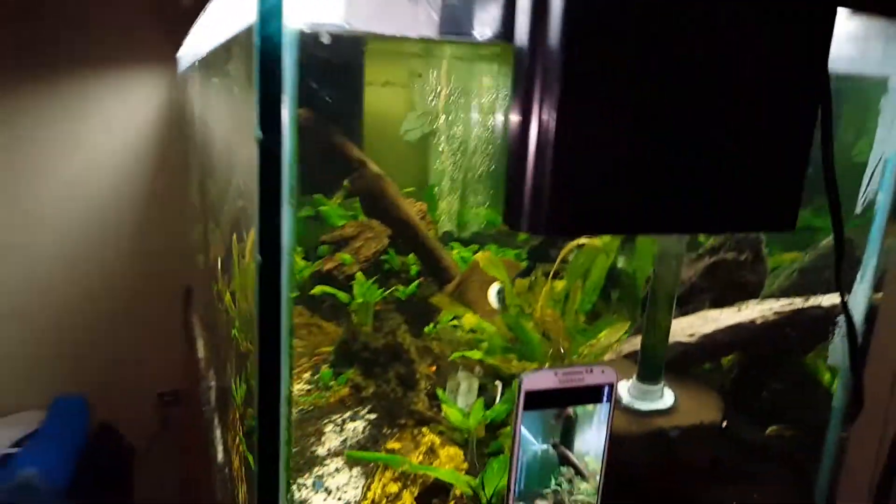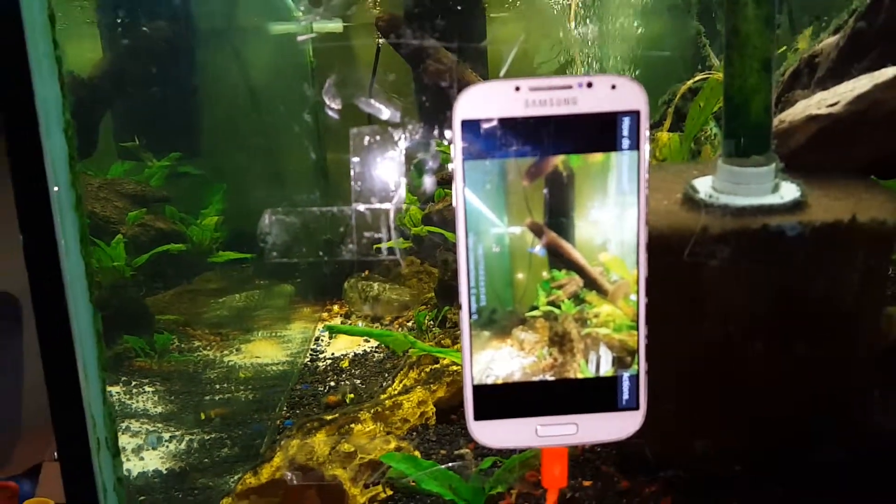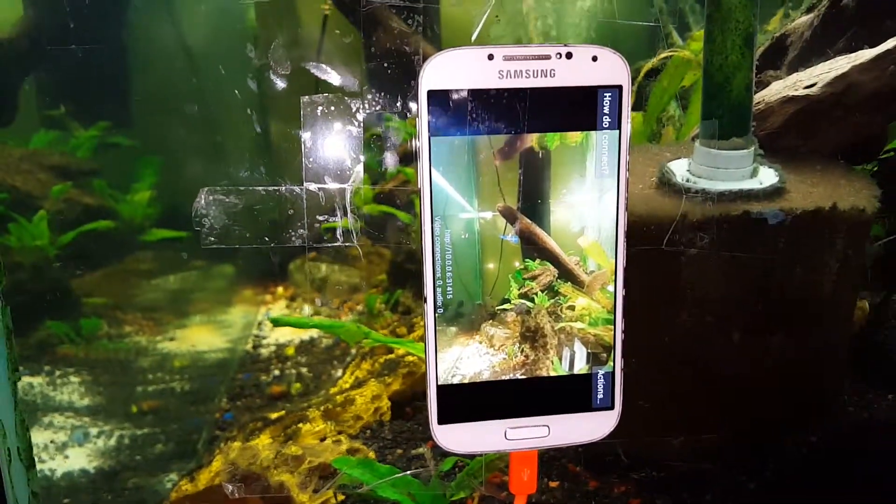Its website video is hosted from my old Galaxy S4 phone. That's what's hosting the video to the website.